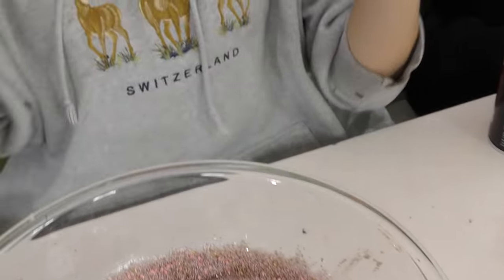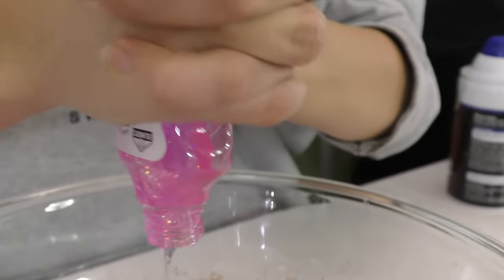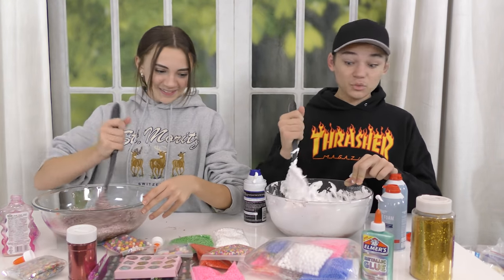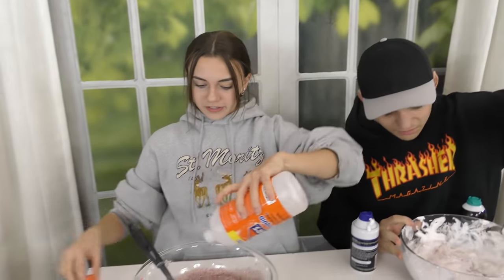I'm adding glue right now to try and disperse everything. Now I'm adding pinks — just make all of this pink. Bro, that's not going to change anything. Literally nothing's happening. So this might be a bad decision and a waste of time, just making it bigger. I wish I had the gallons, but I do not have gallons.